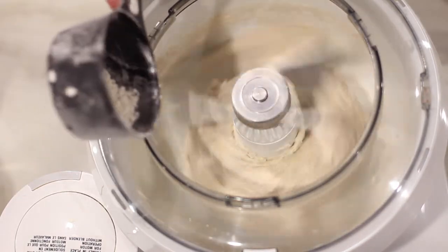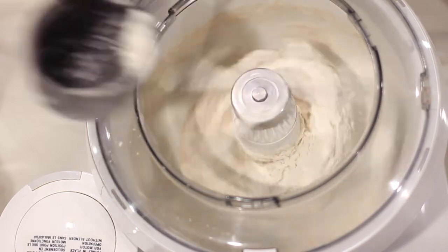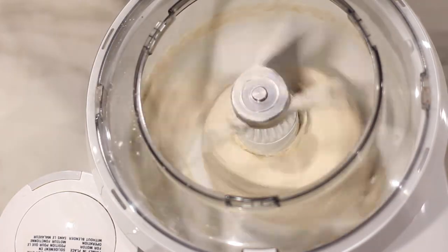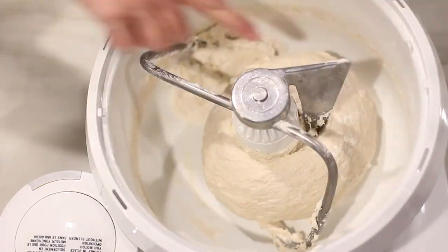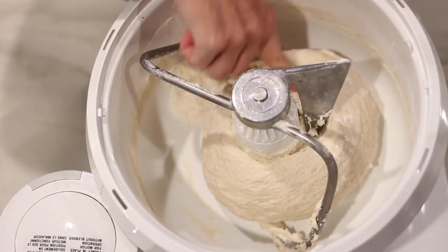The dough will be ready when it pulls away from the mixer and is less sticky. You want the dough to be slightly sticky, but not too much. When you touch the dough, it should bounce back slightly.